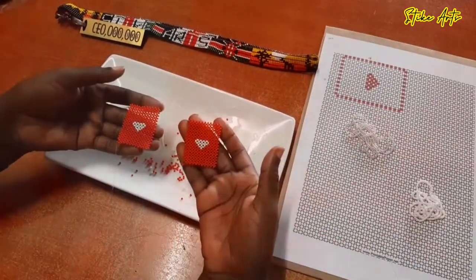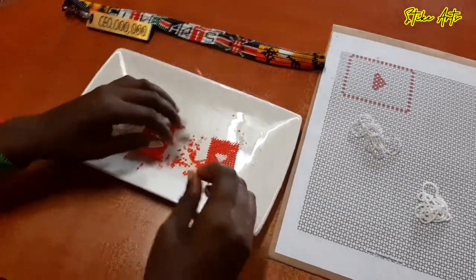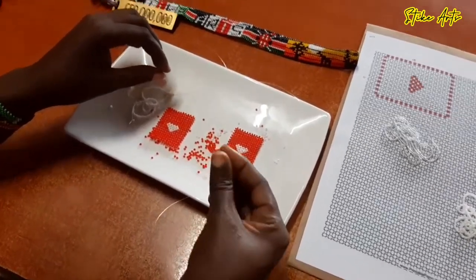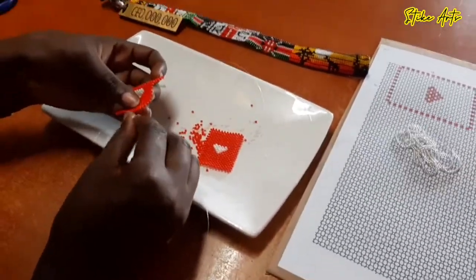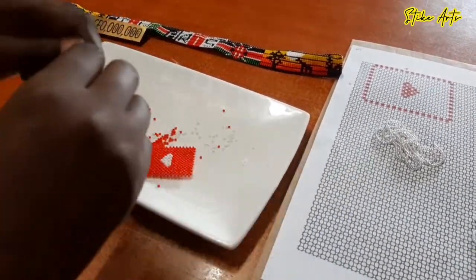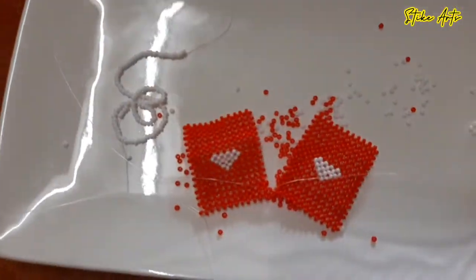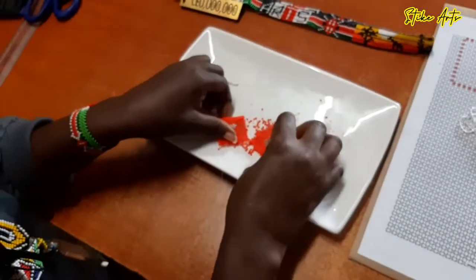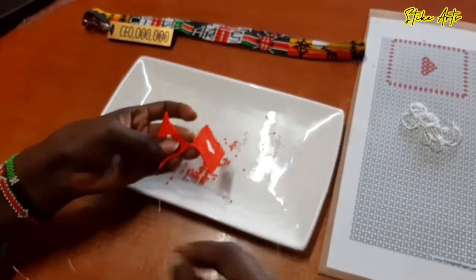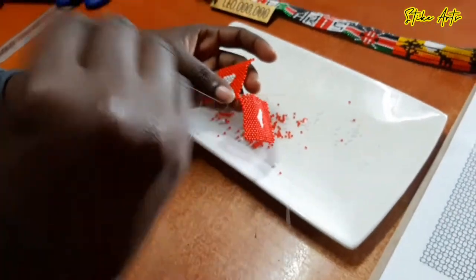If you'd love a better step-by-step tutorial on beading, you can also reach out to me — I also have private classes with more lengthy videos where we go step by step and teach you this beautiful craft. I'm really grateful for all the feedback you guys have been giving me, it really motivates me.